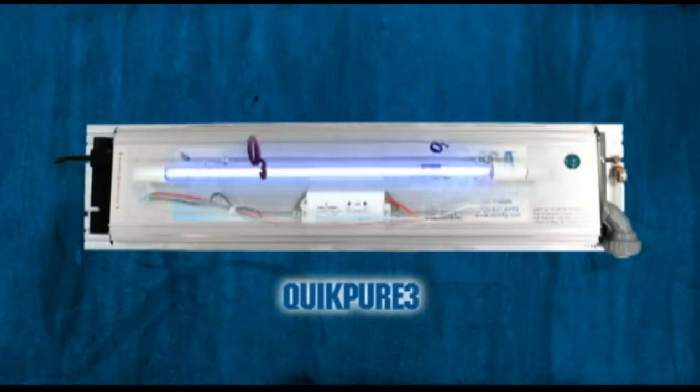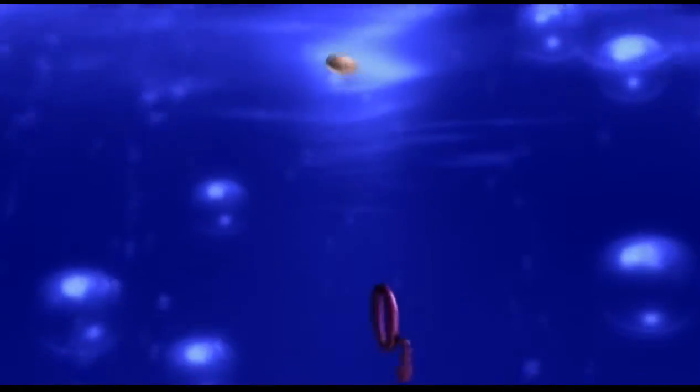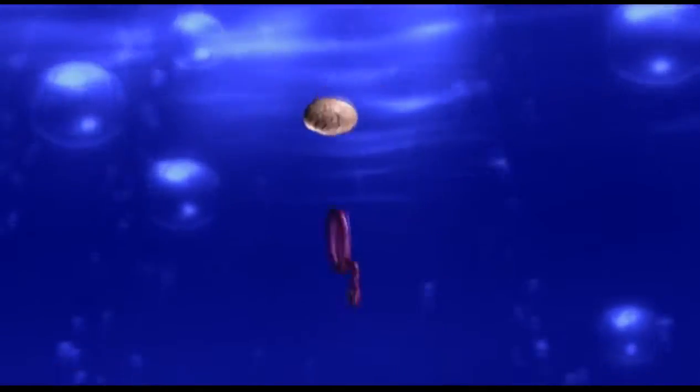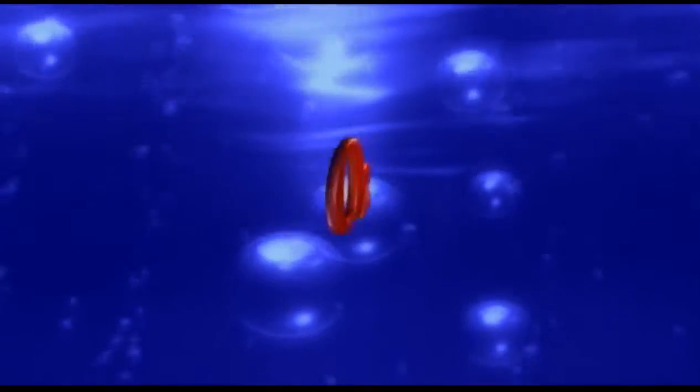The ozone then passes through the QuickPure 3 unit to the suction side of the pool circulation pump, where it meets the water coming from the pool. At that point, the extra atom of oxygen picked up in the QuickPure 3 attacks any organic molecule with which it comes in contact. That attack results in the destruction or burning of the organic material, completely destroying it.